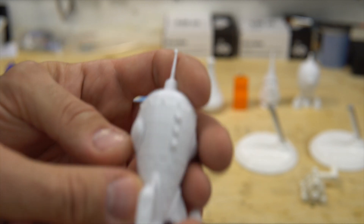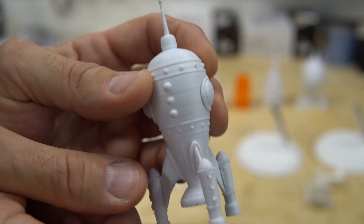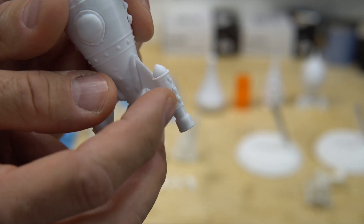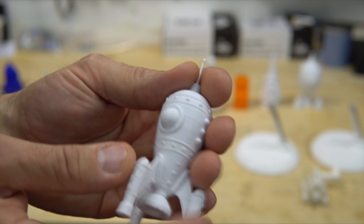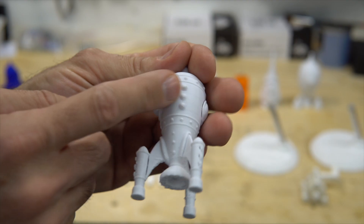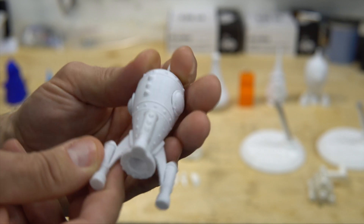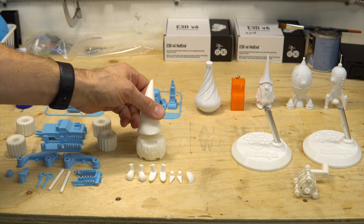This steampunk ship has a problem — you can see there are gaps everywhere, so the model is not fully closed. What I did is go to Microsoft's 3D repair tool, an online repair tool, and it fixed all of those gaps. So I'm going to reprint this because there are gaps even here, and it can break easily.